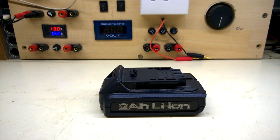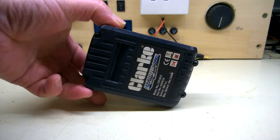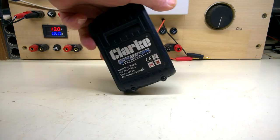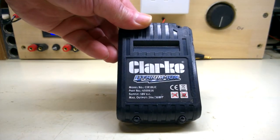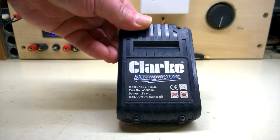On the menu today, I have a Li-ion battery that needs some TLC. This is a Clark Li-ion, part numbers blah blah blah — 18 volts, 2 amp hours.